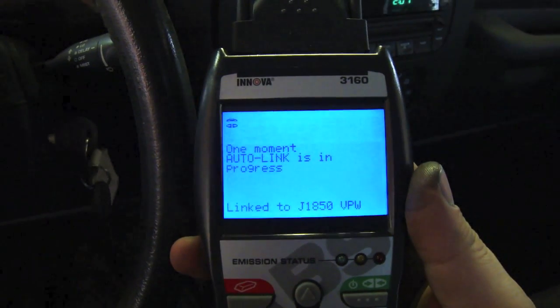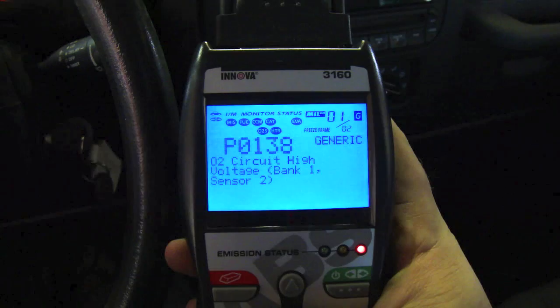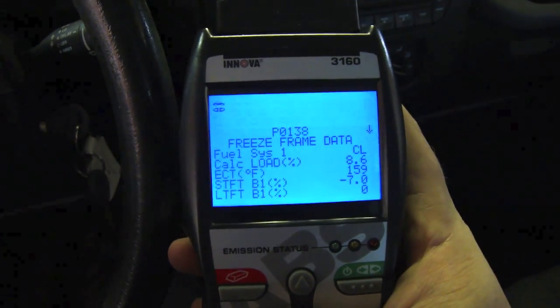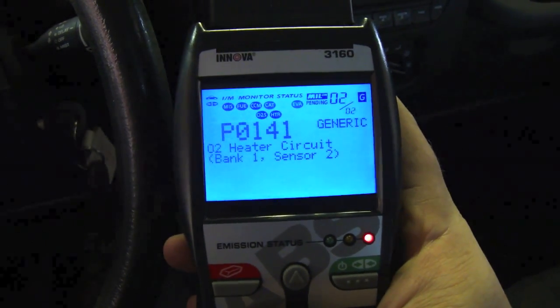Hey everybody, it's Dre for Bullshit Corner. Today we're going to troubleshoot and solve a P0138 and a P0141 on a 2003 Jeep TJ. I'm going to show you how to go about troubleshooting and solving the problem and getting rid of that nasty code. So we're linking up here and you can see a P0138 O2 circuit high voltage bank one sensor two freeze frame data, and P0141 bank one sensor two.